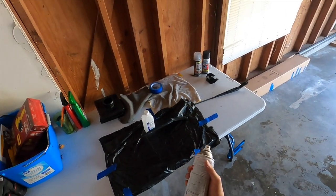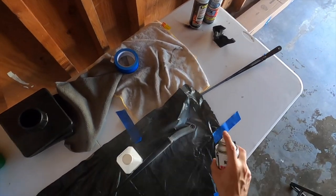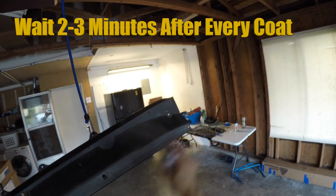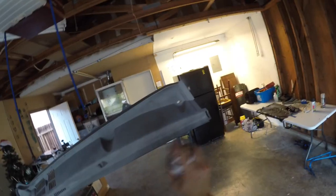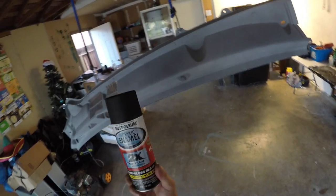We're going to start with the windshield wiper arms. We're going to add two light coats of primer. She's ready for the second coat, so now we're going to add that second coat of primer. Now we're going to wait for the primer to dry for about 30 minutes before we actually apply the paint.